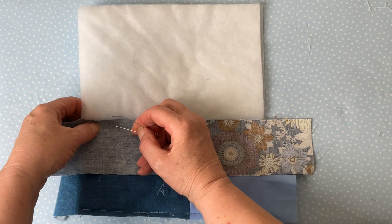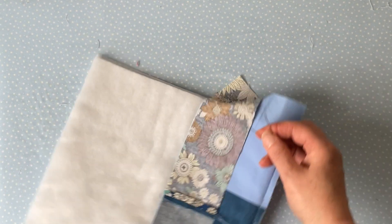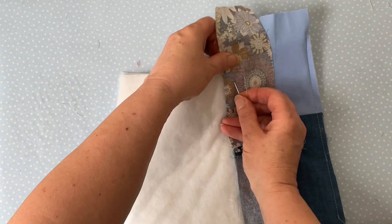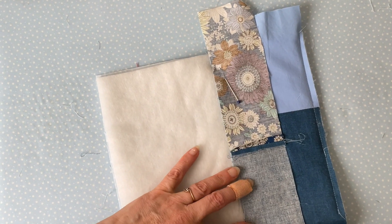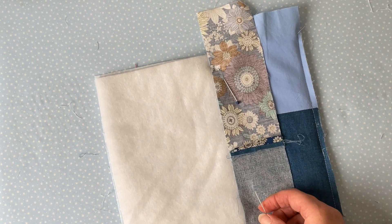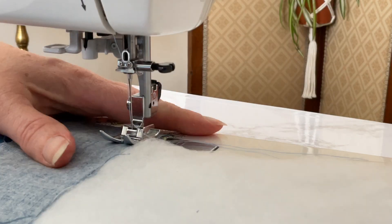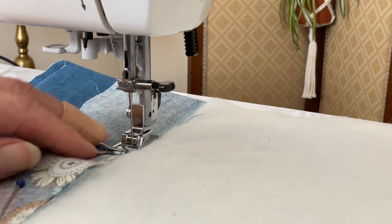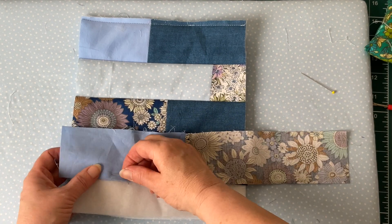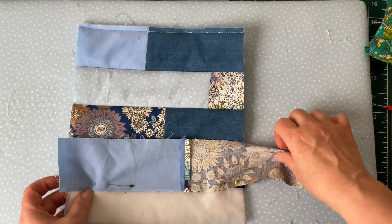Pin the third strip of fabric to your bag, placing it right sides together on top of the strip you've already done, and pin along the bottom edge ready for sewing. You'll notice the strips may overhang your fusible fleece — you can trim these off as you go or wait until the end and trim them all at once. Attach the third piece taking a quarter inch seam allowance, back tacking at the start and finish. Continue pinning and sewing until you've filled both panels — remember you have two panels to do, not just one.